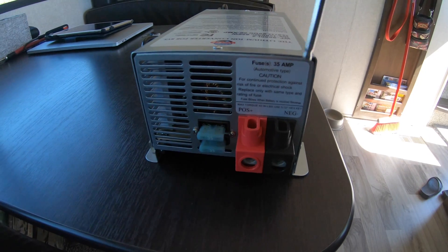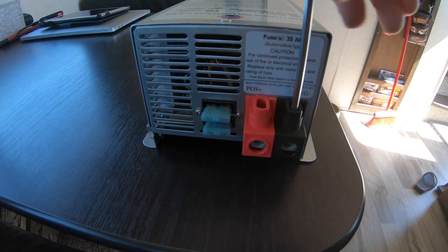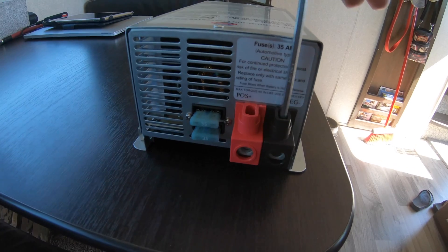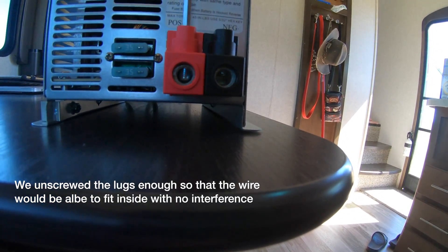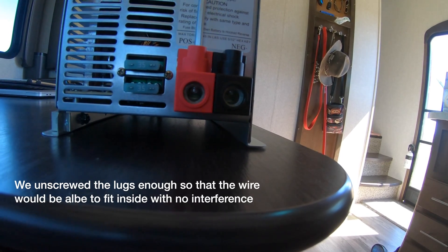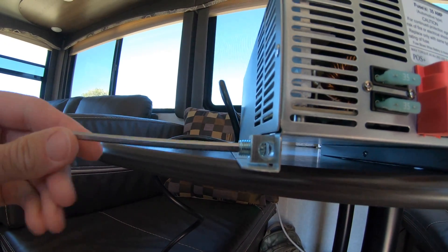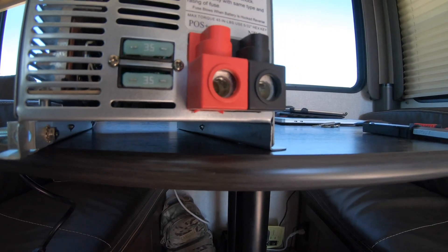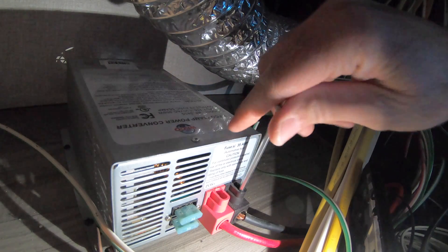This is the new converter. On these lugs here, I'm using a 5/32nd Allen wrench to loosen those up, and that's what I'm going to use on the original converter as well — I'm assuming it's going to be the same size. Also got to loosen this ground lug up. These lugs are now out of the way for the wires to enter into those terminals. They had those lugs really tight, which is a good thing — it means the wires weren't going to come loose.